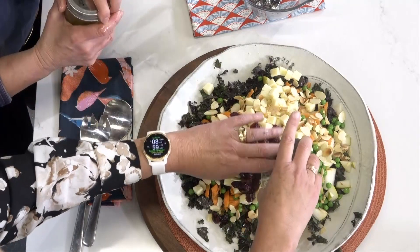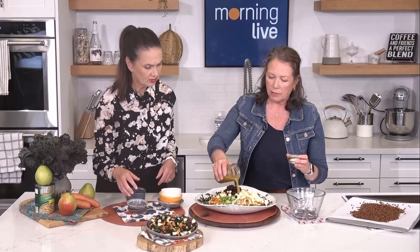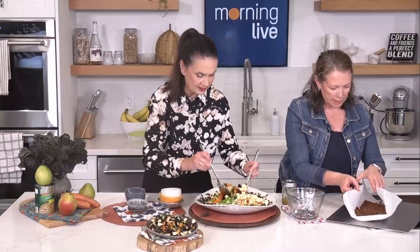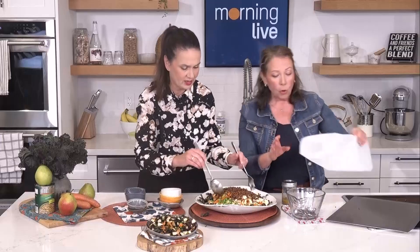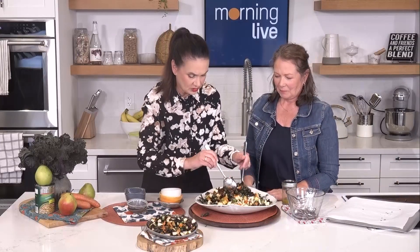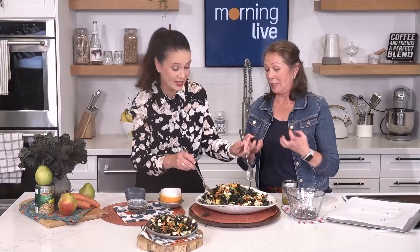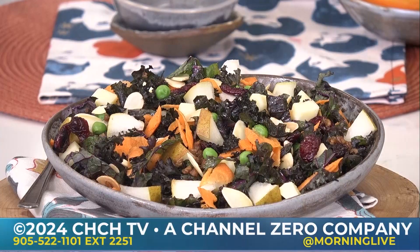This could absolutely be a meal — it serves four people, or you can take it to a potluck. We'll drizzle on the rest of the dressing and toss it together. And we almost forgot the roasted lentils — a whole can goes right in. We'll get the full recipe up on our website at chch.com along with Shannon's socials. It smells so good — thanks so much, Shannon!